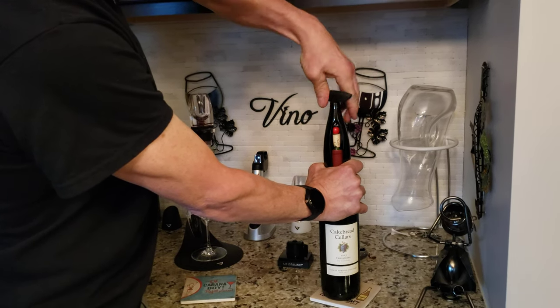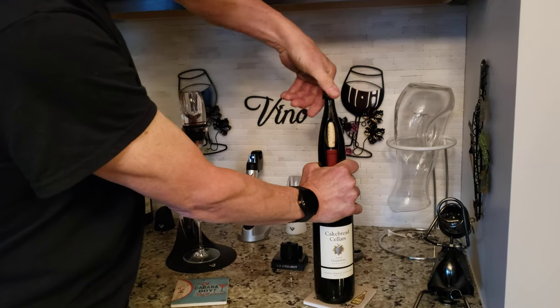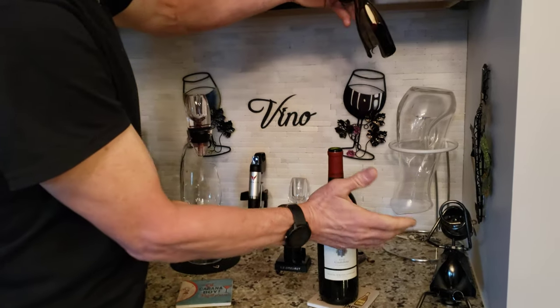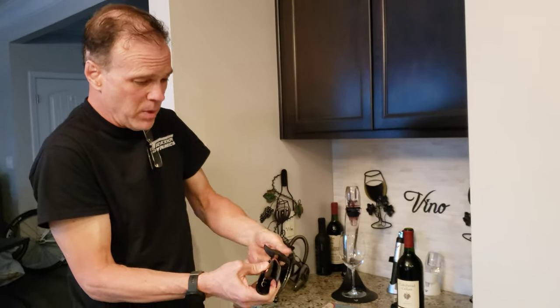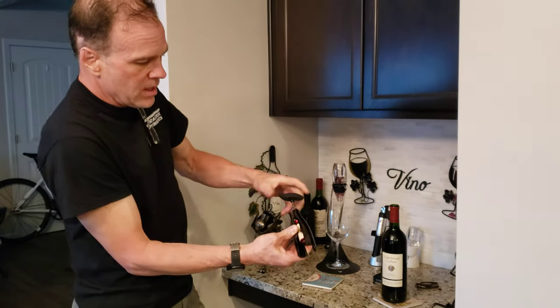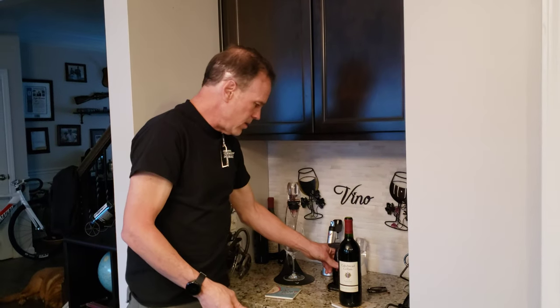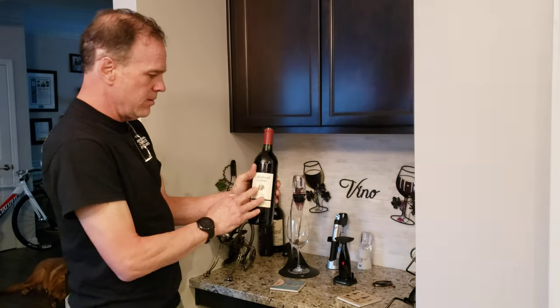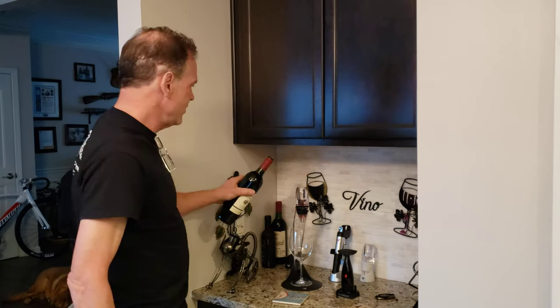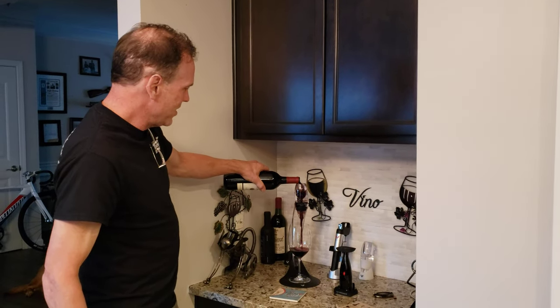It just starts backing the cork out. All I'm doing is turning — I never stop turning. You turn it all the way up until the cork has left the bottle. That's it. No veins popped out of my neck, I didn't have to jerk or pull or do anything. You just unscrew and the cork comes right out in your hand. Now you are ready to enjoy your fabulous wine.